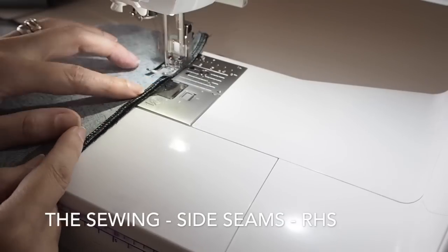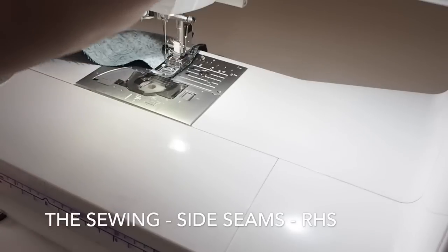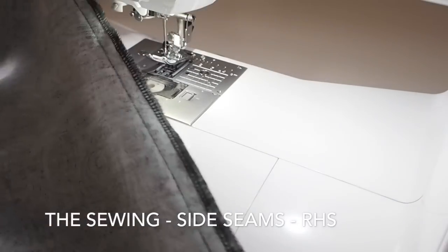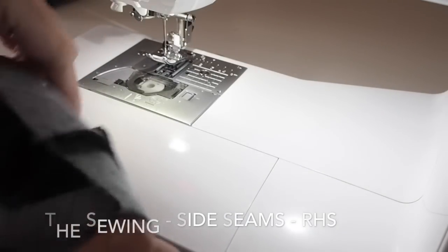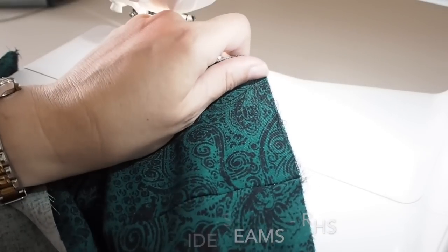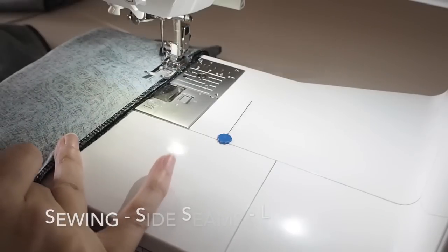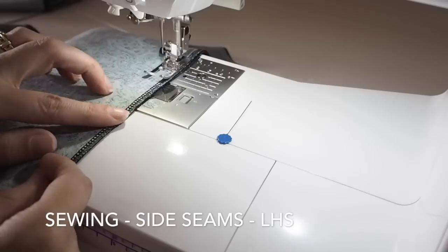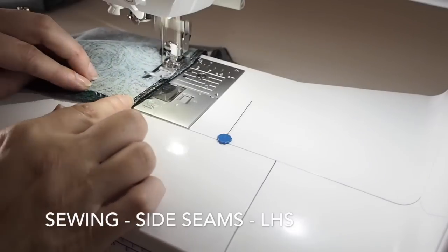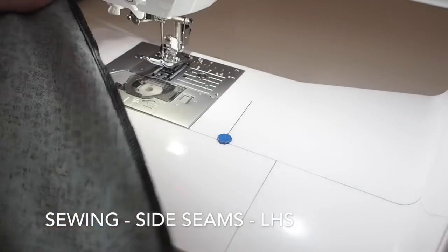Starting with the right-hand side, I'm backstitching at the start, sticking to my 1cm seam allowance the whole way down, and backstitching at the end. And you can see I've finished my raw edges of my side seams on the overlocker. And then onto the other side — this is where my zip is going to be. So I'm backstitching just at the bottom of the zip, at the notch placed earlier, and sewing down my 1cm to the hem.